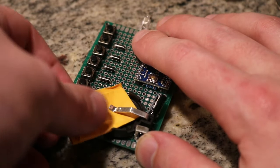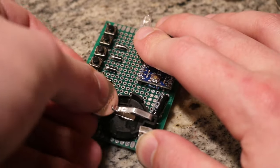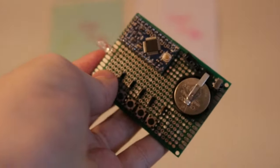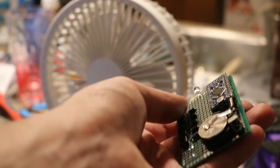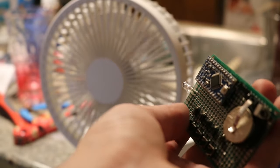Once the Pro Mini is programmed, you can put the battery in and it should start working. To program the remote, all you have to do is hold down one of the buttons for just a second. A light will come on, indicating that the button is ready to be programmed. Once in programming mode, just point an IR remote at the receiver and press a button. The light will turn off, indicating that that button has been programmed. The remote will now remember the code for that button, and you can use it just like a regular remote.